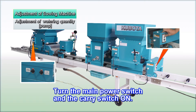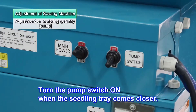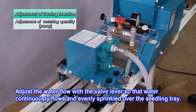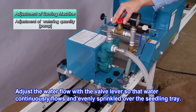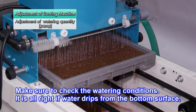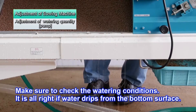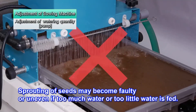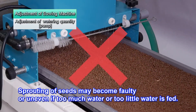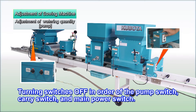Turn the main power switch and the carry switch on so the seedling trays begin to move. Turn the pump switch on when a seedling tray approaches. Adjust the water flow so that water flows continuously out of the pump and is evenly sprinkled over the seedling trays. Make sure to check the watering conditions — water should drip from the bottom surface. The seeds will not sprout or will sprout unevenly if too much or too little water is used. After completing all adjustments, turn off the pump switch, the carry switch, and the main power switch in that order.